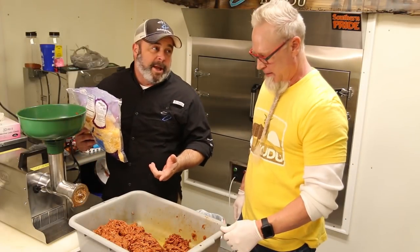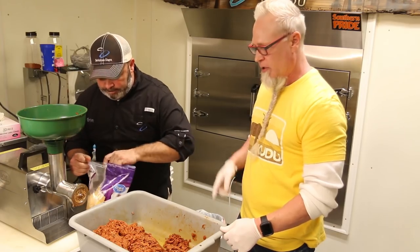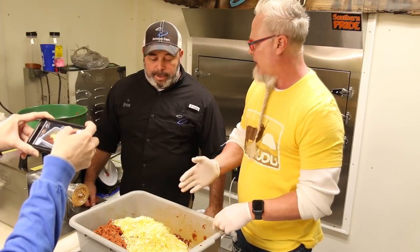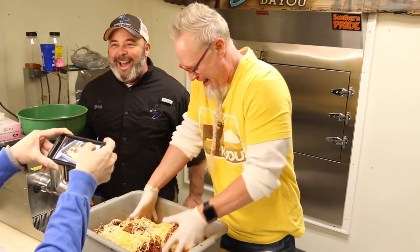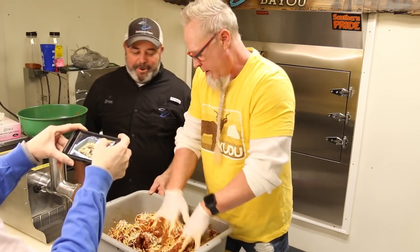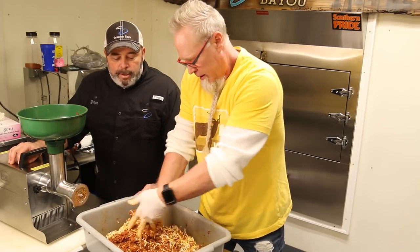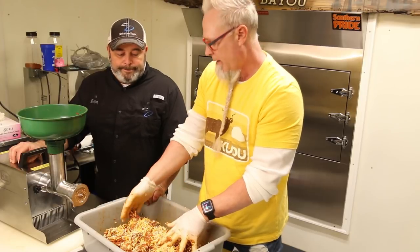We got it ground up, we got the jalapeños in there — now we just need to add the two pounds of cheese. So our full recipe: two pounds of cheese, one pound of jalapeños, six pounds of beef, six pounds of pork, a half ounce of pink curing salt, and about two and a quarter pounds of Bayou dust seasoning. After we get it mixed up, we're going to get the casing out. I misspoke earlier — it's 17 to 19 millimeters diameter for the snack stick casing, not 7 to 9 millimeters.